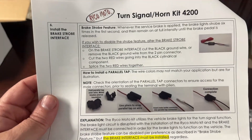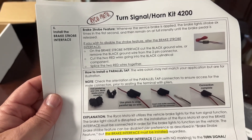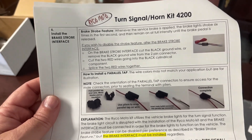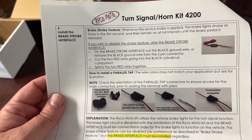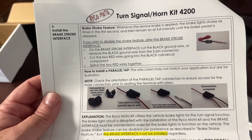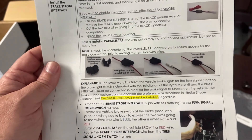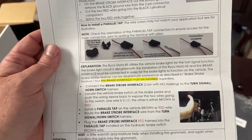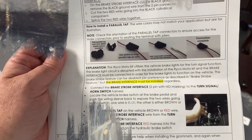Following along in the instruction manual, we're on number six, talking about the brake strobe and how you can disable it if you don't want it. I'm going to keep it for now, see if I like it, and if not, we'll come back and deal with it. Then it talks about how to install a parallel tap and different things you've got to do for that. Let's just dive into it.